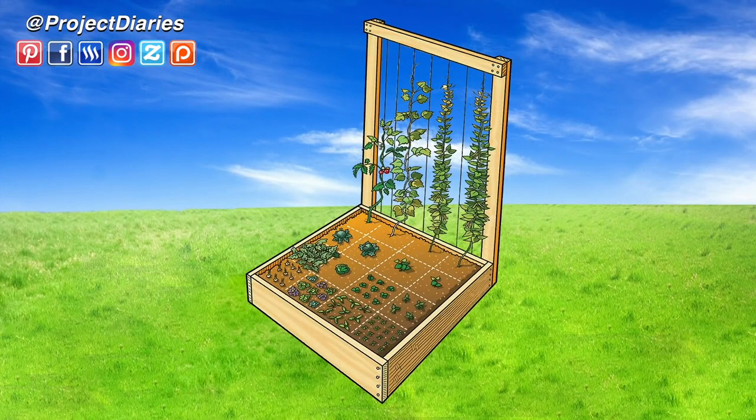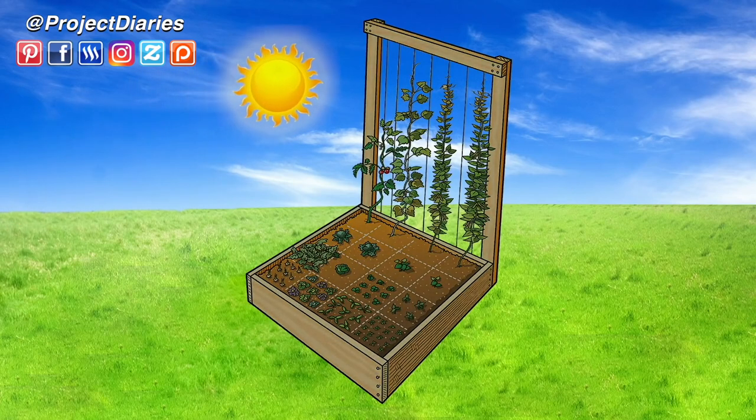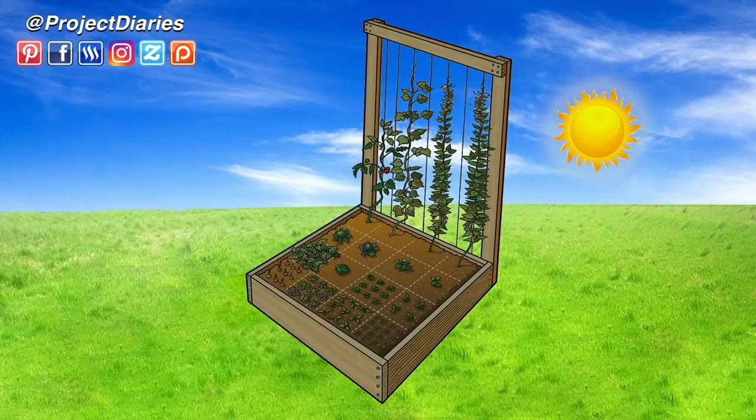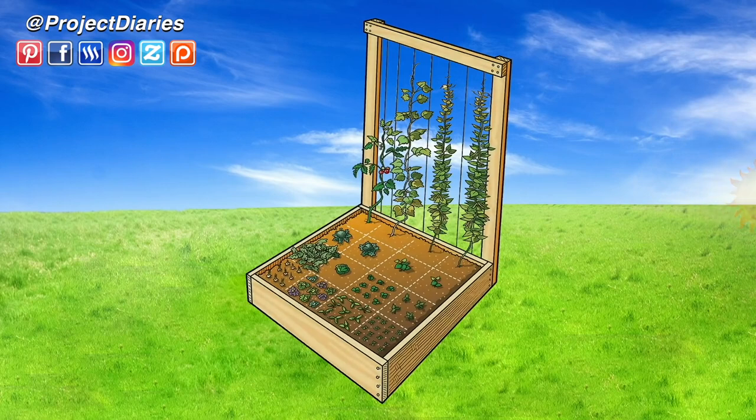To get the best results and high yields your bed really needs around eight hours of sunlight a day. Here's an animation to show you the perfect way to set up your bed. You want your vertical plants at the top end so the sun gets to the front all day long — taller plants at the top, then shorter as they go forward. A bad setup causes the sun to go behind the trellis and create lots of shadow mid-afternoon, making your plants struggle or go leggy. Always make sure your raised bed is in the perfect position before you start planting.